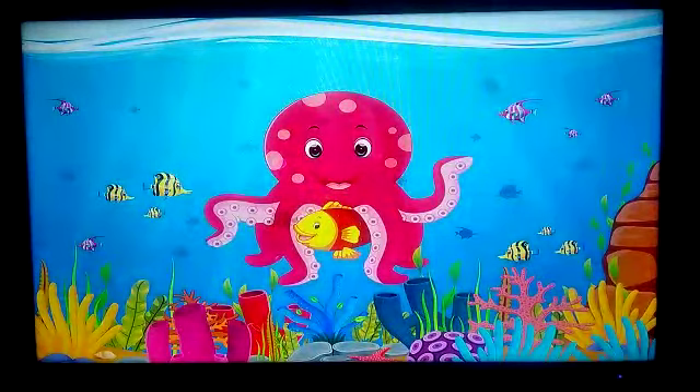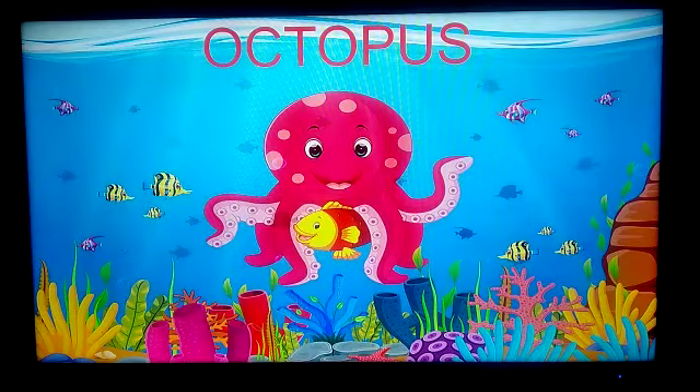This one is Octopus. O-C-T-O-P-U-S. Octopus!